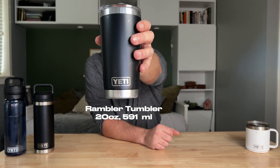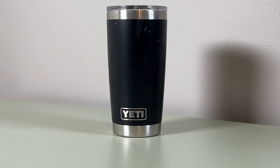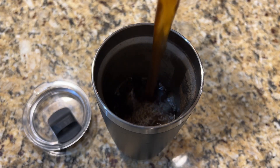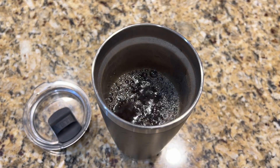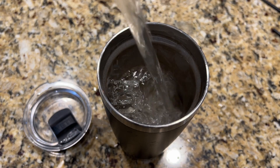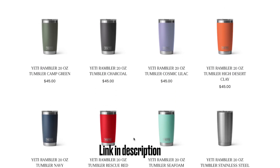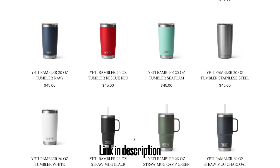Next up is the Rambler Tumbler. This is the 591 milliliter — this is my road tripping coffee cup. It's double wall insulated, built to keep your drink warm if it's coffee, or cold if it's something else with ice in it. This is my go-to Yeti for road trips. It comes in this size and a variety of other sizes depending on how much you wanna take with you.